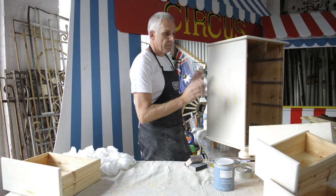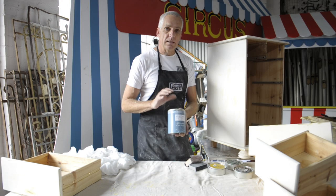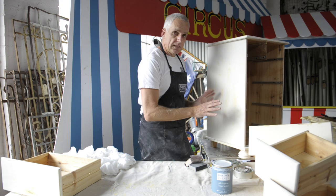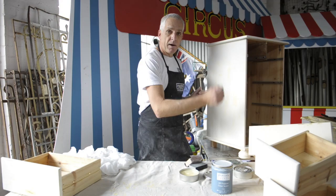Think about how you're going to be using this piece of furniture. Are you going to be throwing your car keys on there? If it's going to get a lot of use, use the all-purpose clear sealer — that has to be brushed on, three to five coats. But for this piece today, I'm going to be using beeswax. Beeswax is an organic product, very easy to use, very simple. You just work it into the surface with some muslin, wipe off the excess, and then buff it straight away.